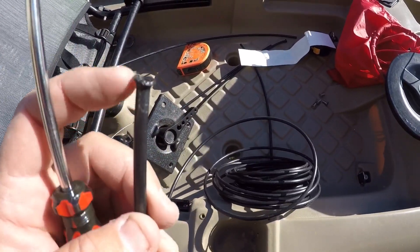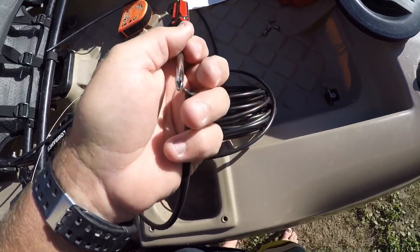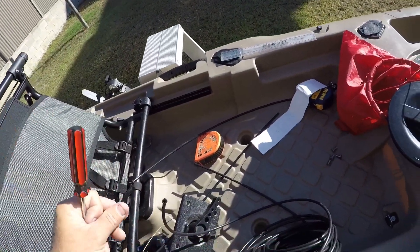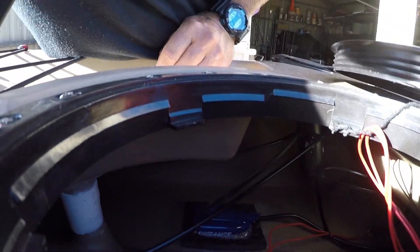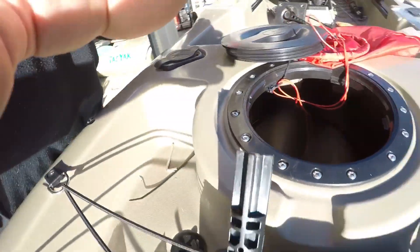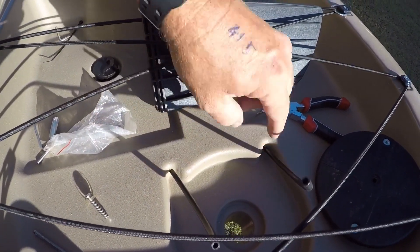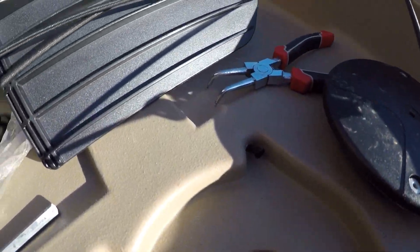I've just used a lighter to slightly melt the end, then put a screwdriver in there and twisted it around to round it off, making a bit of a flange - same as what it's like on the original one. Very easy to do. Got those two in and done, just pulled them through there. Now I've just got to pull them reasonably tight, cut them off, and melt the ends on them as well. Got them done.